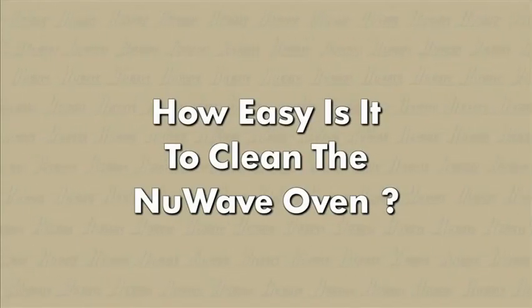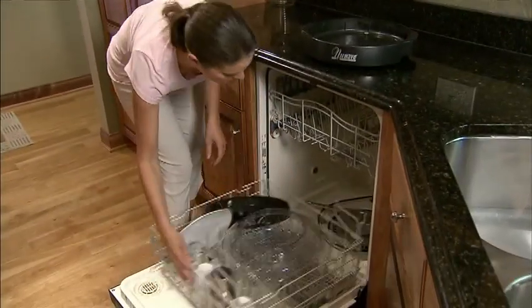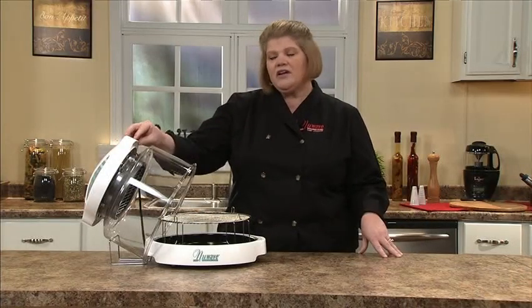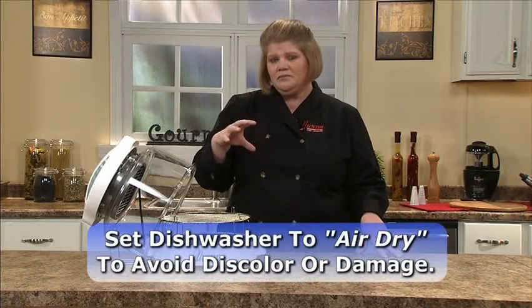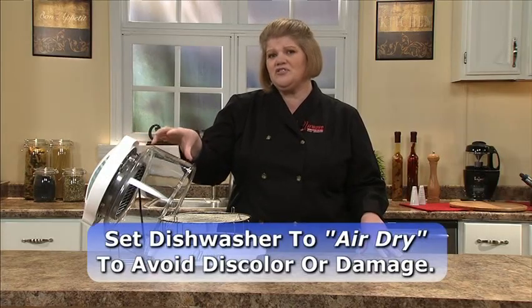How easy is it to clean the New Wave oven? Very simply — place it in your dishwasher. Everything is dishwasher safe other than the power head. I recommend using the air dry setting so that you don't discolor or damage your New Wave oven in any way. It's that simple.